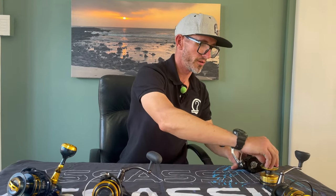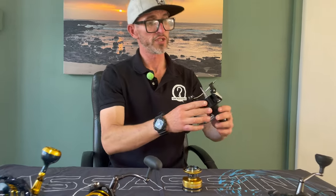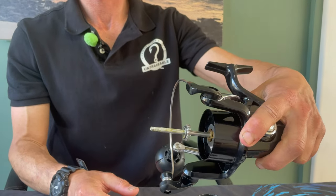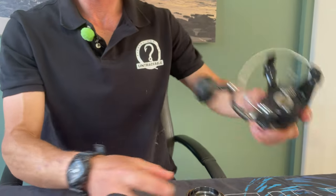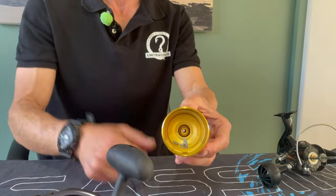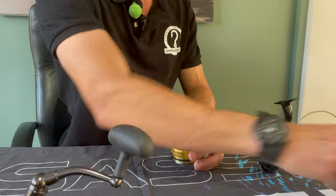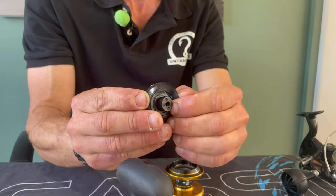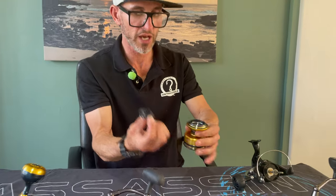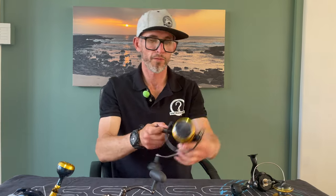Let's start with the Shimano Socorro - this is nice and oiled, I can see that. Got a nice solid main shaft going up the reel. Jumping into the drags, you've got a single stack drag - no dual strike drag at the bottom - single stack drag, and they have included a little rubber seal to help keep those drag washers dry, which is quite a nice feature for a reel in this class.